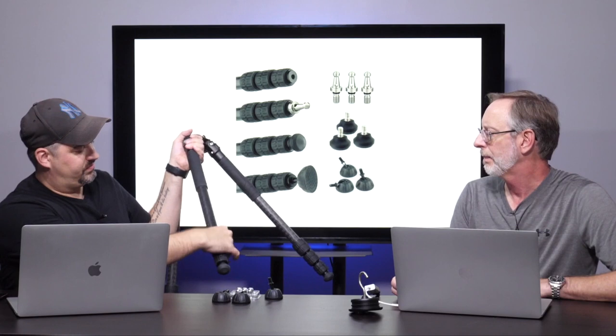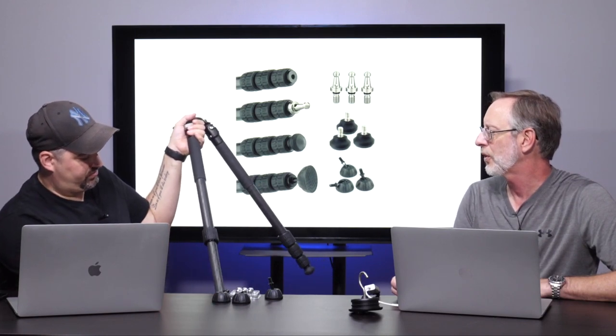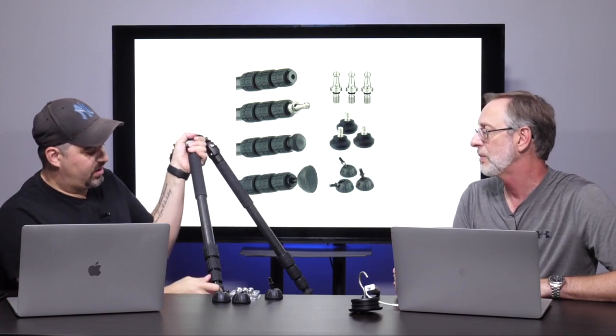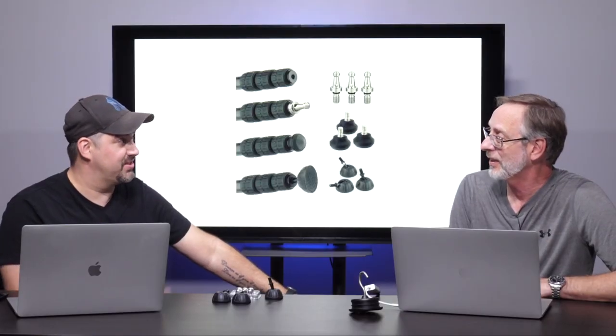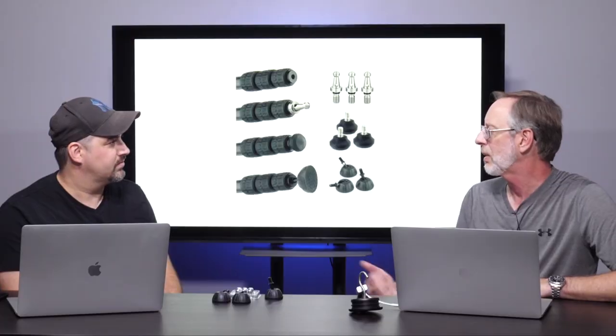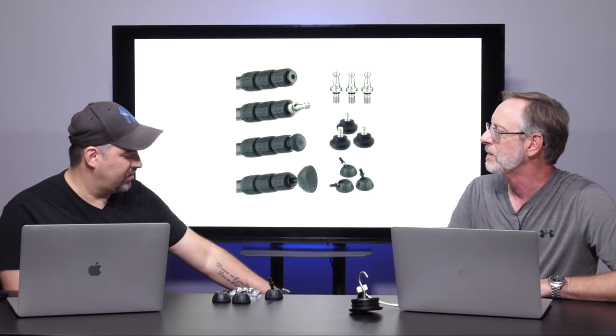It has twist locks — there are two schools of thought; some people like them and some prefer snap clips. These seem to work well with just a little quarter-turn snap. The max load listed on the website is 55 pounds, which is a very heavy rig — big lenses, large video cameras, that kind of stuff. If you've got a little mirrorless camera with a short lens, this is probably a little overkill for that.